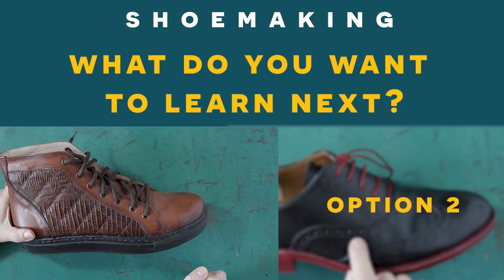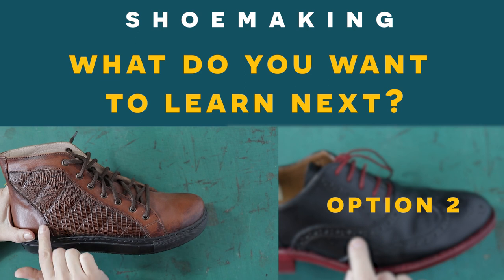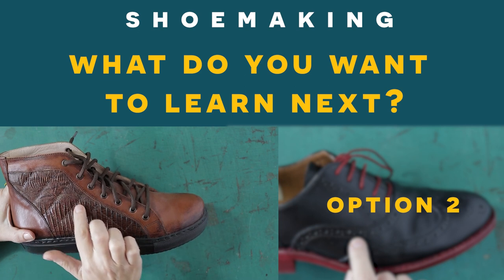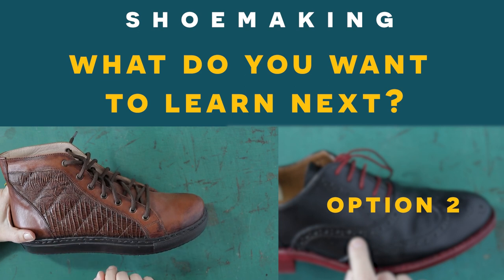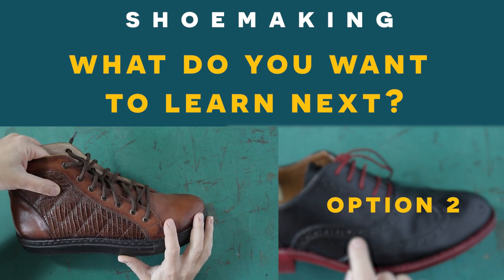In this shoe making tutorial I will teach you how to design, how to make a pattern, and how to sew this soft decorative element that we have in these sneakers. You can apply it in every footwear type.